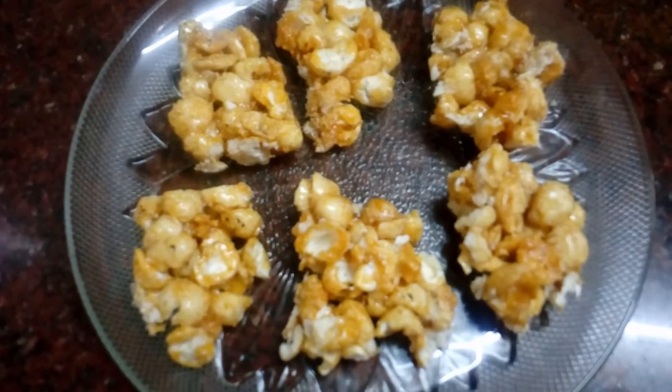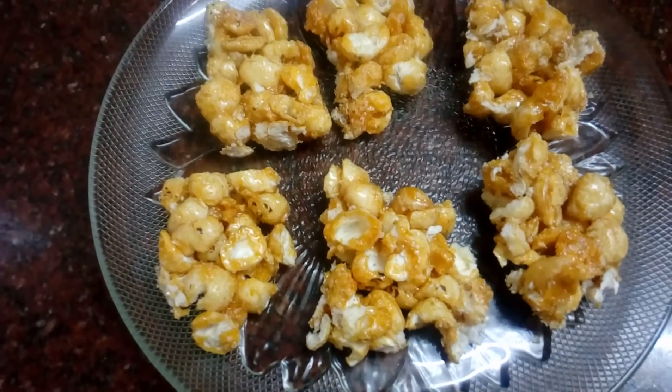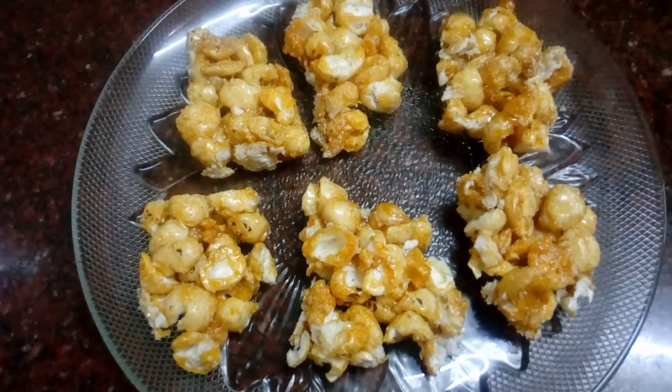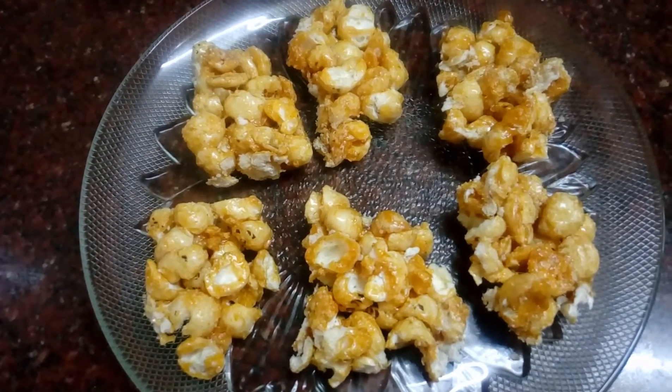This is a lot of candy in the plate. This is a lot of candy. Thank you for watching my video.